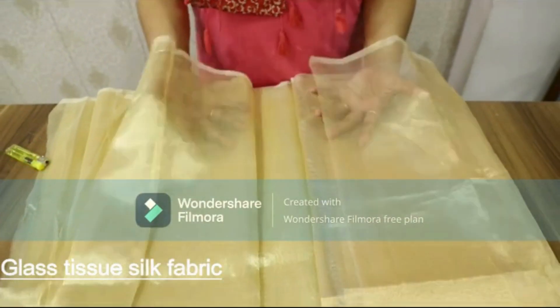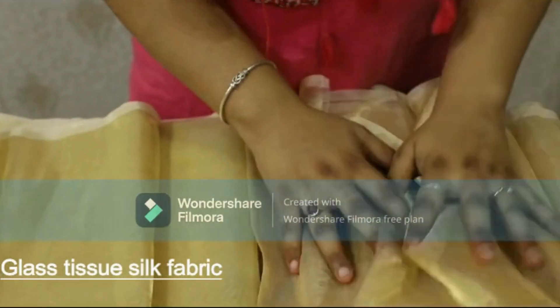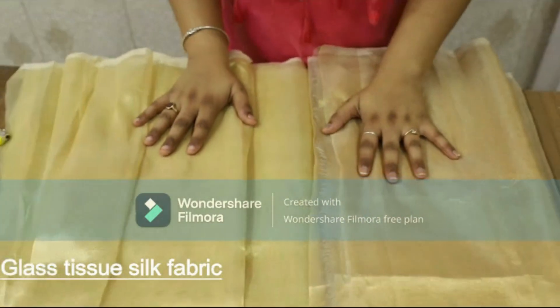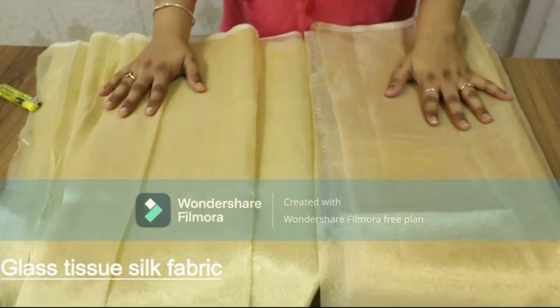We have two varieties of glass tissue silk fabric — both are handloom made. This one is much softer than the other, as this is 90 GSM and the other is 80 to 90 GSM. Both fabrics are handloom made, are dyeable, and can be customized into any color as per your choices and preferences.